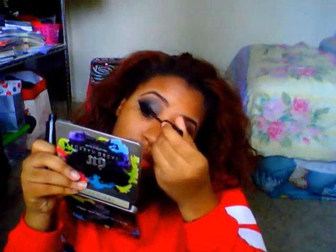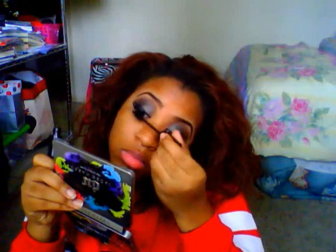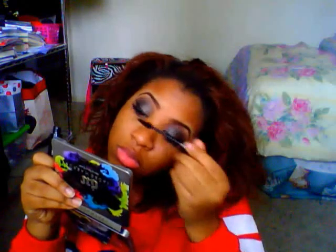Now I'm just going to blend my real lashes with the false lashes by applying mascara — and don't forget to get the bottom ones. Now I'm going to apply foundation. I'm using the Pure Minerals tinted moisturizer in the color Dark.